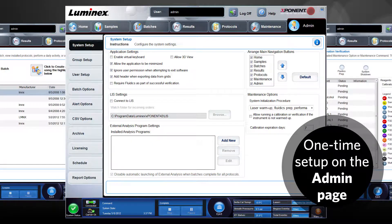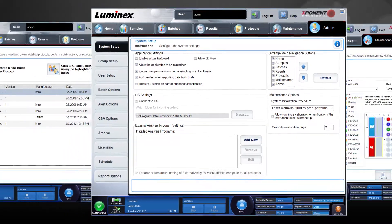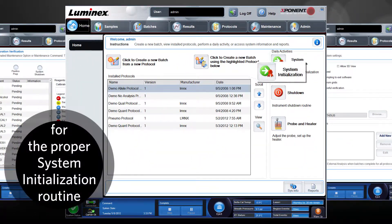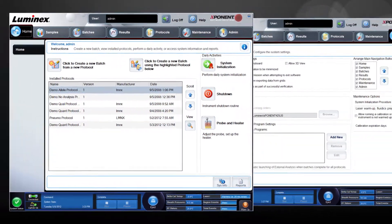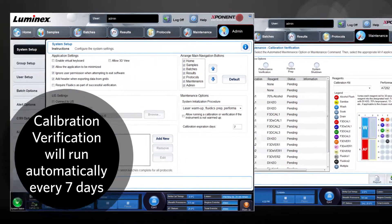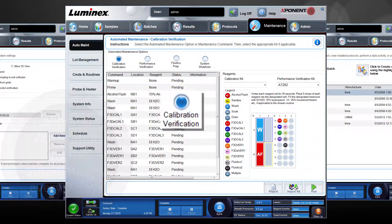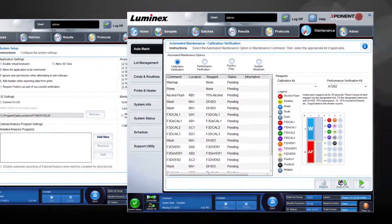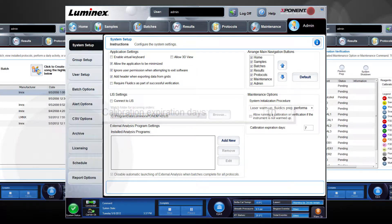After a one-time setup on the admin page, daily and weekly system initialization can be easily accomplished by clicking the system initialization button on the homepage each day. Every seven days, clicking the system initialization button will automatically run the system initialization routine that includes calibration. This number of days can be adjusted up or down depending on the standard operating procedure of the lab.